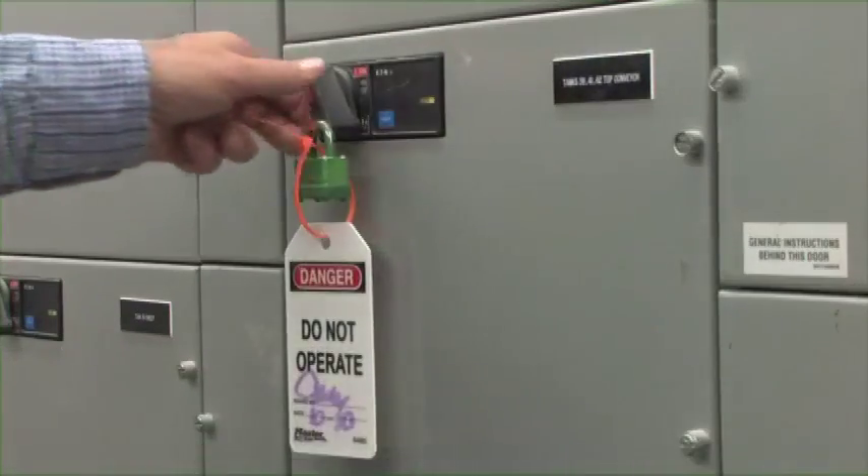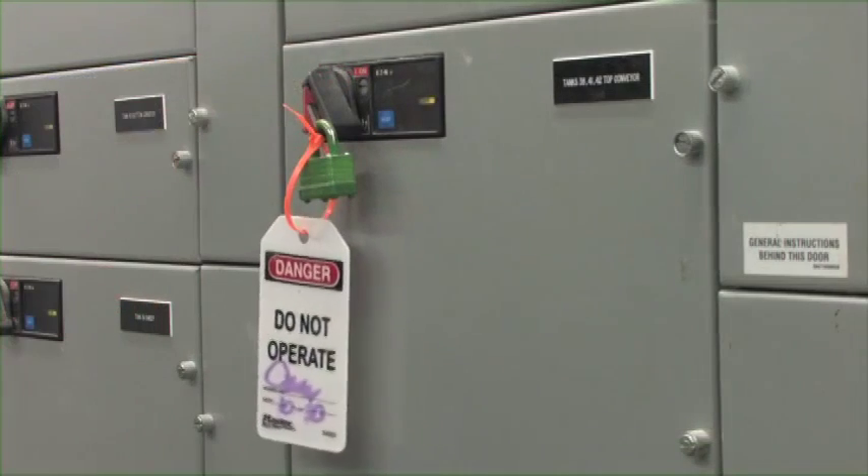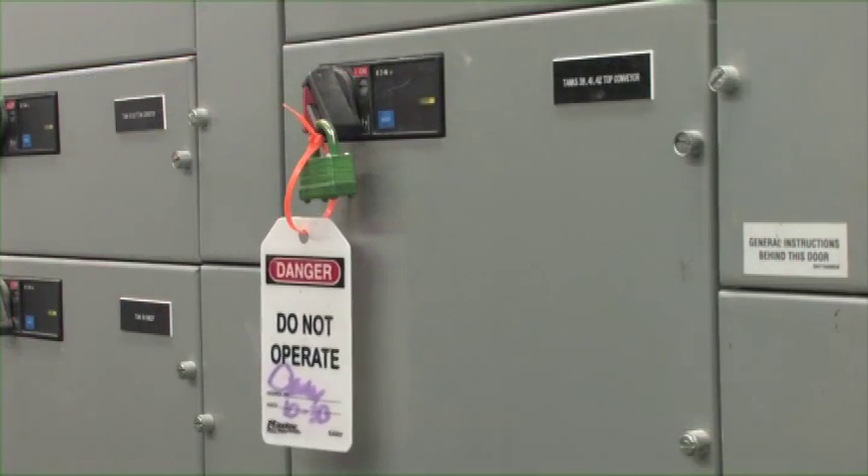Next, try starting the equipment. If there are normally several ways to start it, try them all. This makes sure that you have successfully shut everything off.